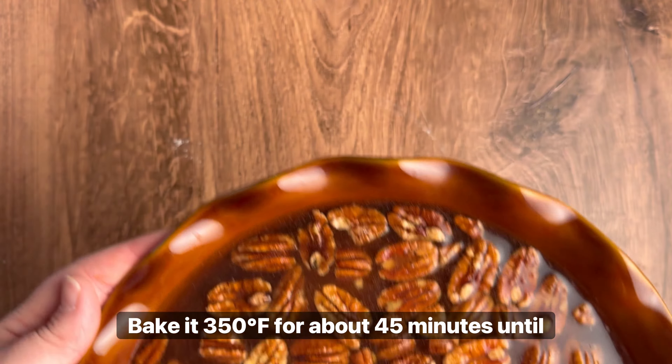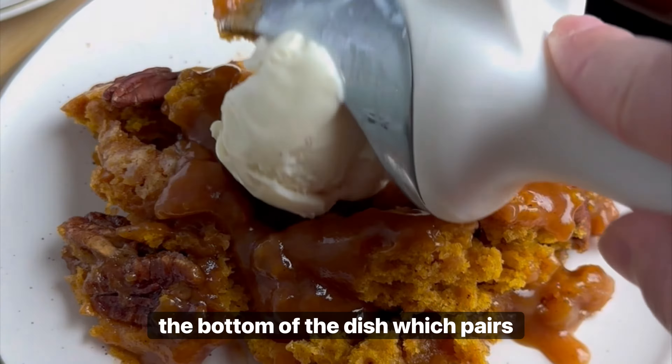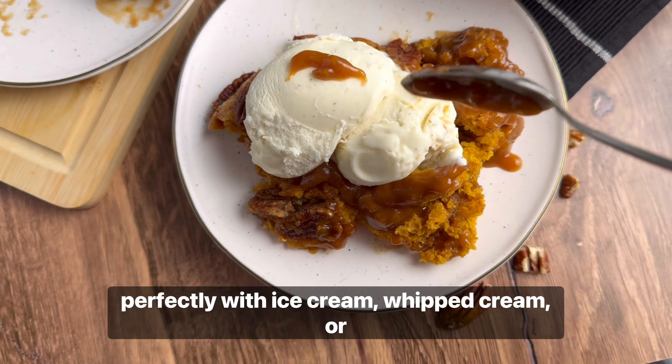Bake at 350 degrees Fahrenheit for about 45 minutes until the center is soft but set. You should have a beautiful warm sauce at the bottom of the dish, which pairs perfectly with ice cream, whipped cream, or custard.